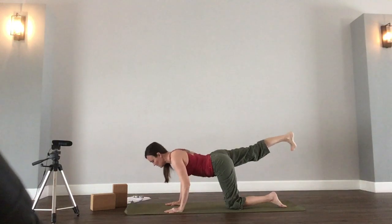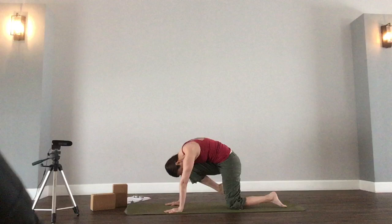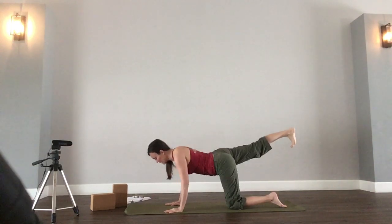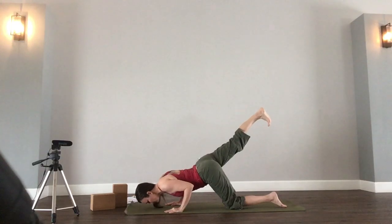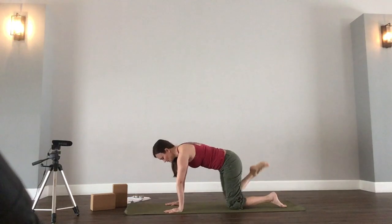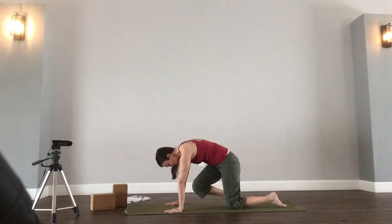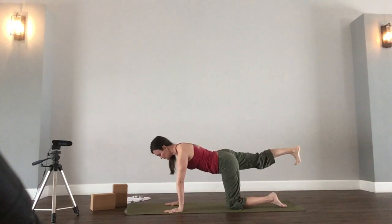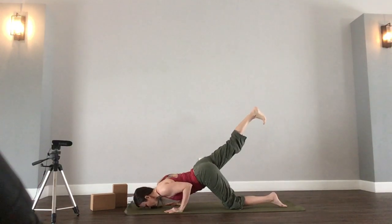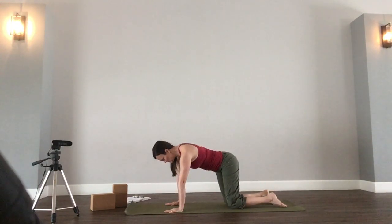Inhale, push up. Exhale, knee to nose. Inhale, extend. Exhale, lower. Inhale, push up. Exhale, knee to nose. Inhale, lift. Exhale, back to all fours.